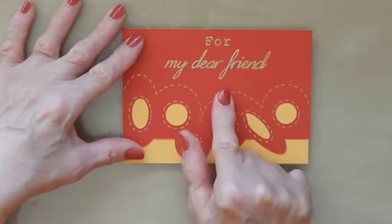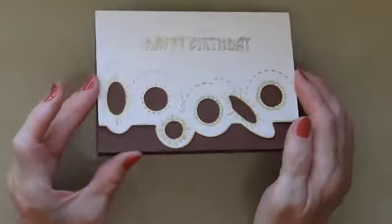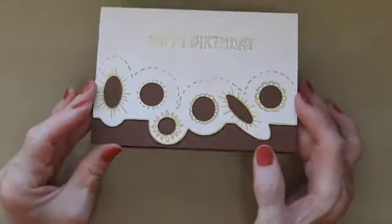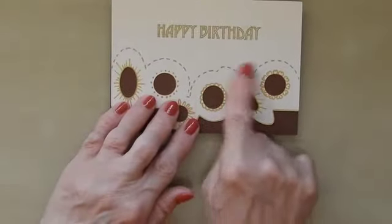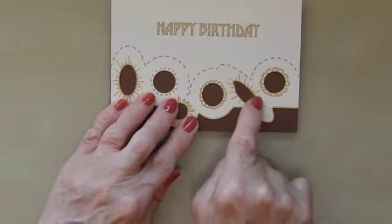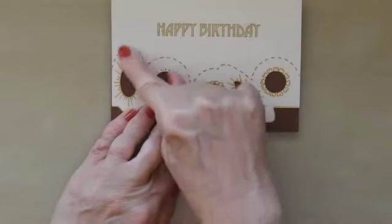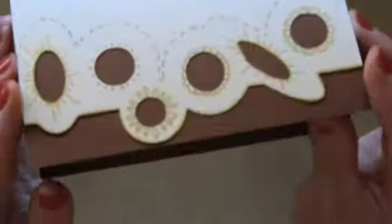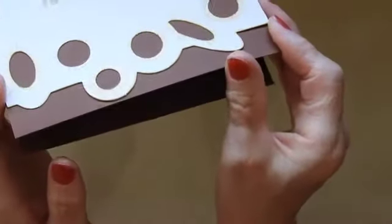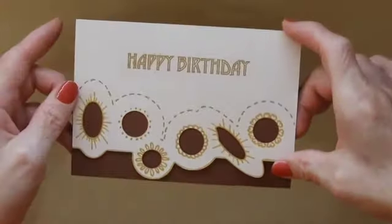I embossed it and went over it with the same gold pen — so that mistake was cured. Finally, this last one is more of a male-type card because of the color combination. I did the same embossing but didn't do it around the shapes — just this wobbly line embossing — went over that with the gold pen, and then put different designs around the holes. It's one piece cut out and stuck on to the front of the card.